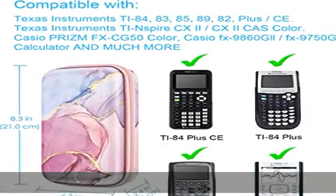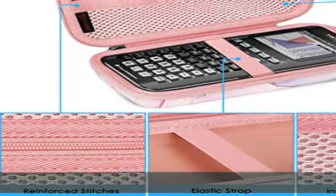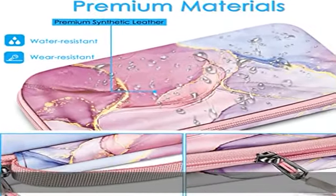Outer dimension: 8.3 L, 4.3 W, 2.4 H. Inner dimension: 7.7 L, 3.6 W, 1 H bottom, 0.8 H top.